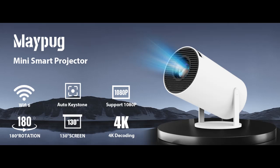Find or read reviews that people are talking about MAPIG Mini Projector with Wi-Fi 6 and Bluetooth. Why you should choose? Here are some reasons why you should choose it.